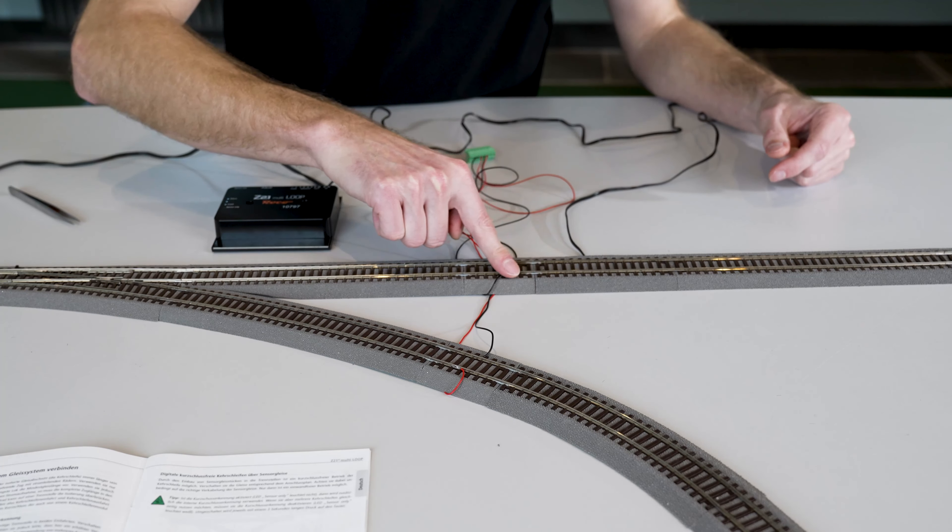Quick check — everything is fine. Always check carefully whether the connection diagram matches the soldered cable. I've now connected the four cables of the sensor tracks as shown in the connection diagram in the instructions.